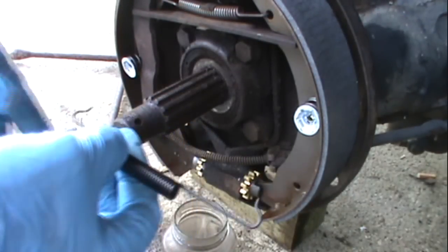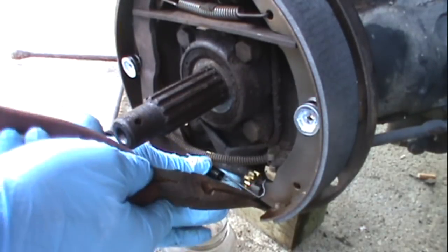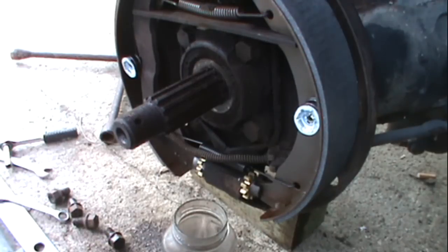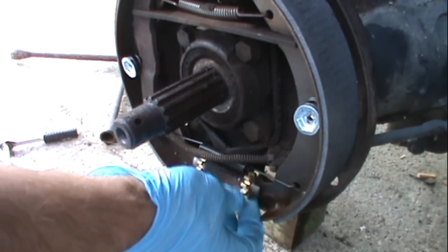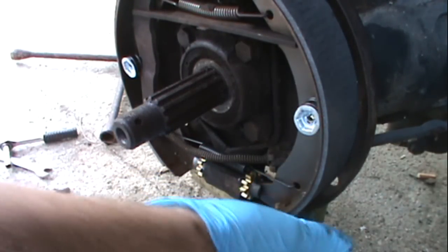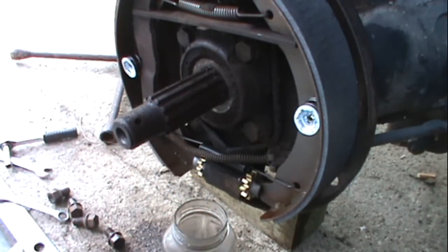Now I'm going to put in the new spring in the bottom. Grab my needle nose again — and it goes in this hole right here. Another thing I forgot to mention: before you put the brakes on or before you put the springs on, turn your adjusters so you'll see which way they need to go to push out on these. You're going to adjust them through this hole in the back. When you pull down on this side it'll push the brakes out; over here you're going to have to lift up from the hole in the back side.